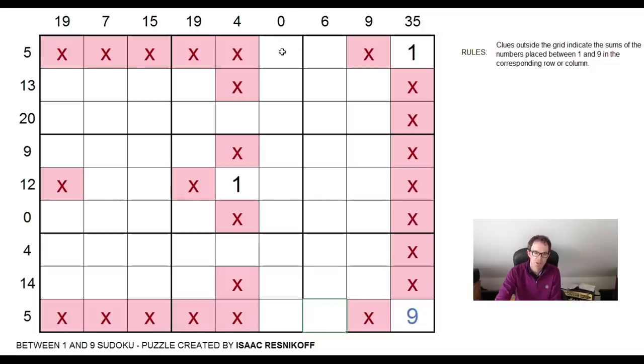It does matter a bit, because let's imagine that the nine was here — this is a total of zero. So if the nine is here, this would have to be a one. And similarly, if on the other hand this is not a nine, if this is not a nine, we know this is a nine and this will be a one. So there'll be a one here and a nine here. So either way, I can put X's in along all of those squares. That is very, very nice.